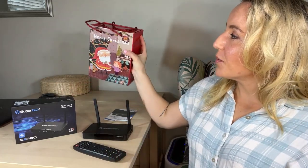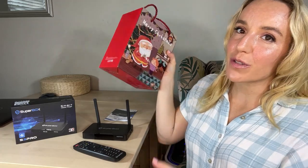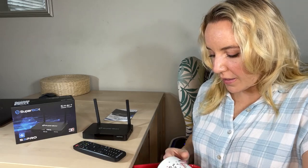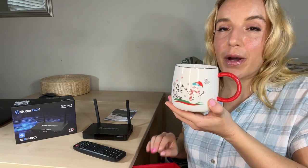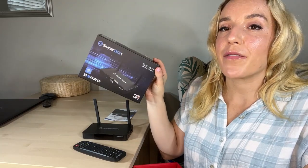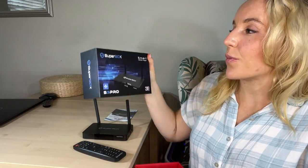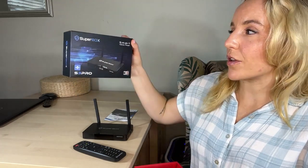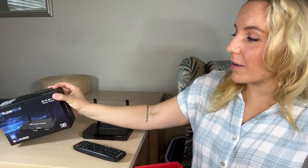Superbox also sent me a really cute Christmas present along with the box. There is a super cute Christmas mug in here that says 'Let It Snow' — just really adorable. They are amazing. You're going to want to use this link because they have the best customer service. You can get your Superbox a couple of different places, but this is my go-to. I'm going to leave that link for you. Stick around and check out that voice function.